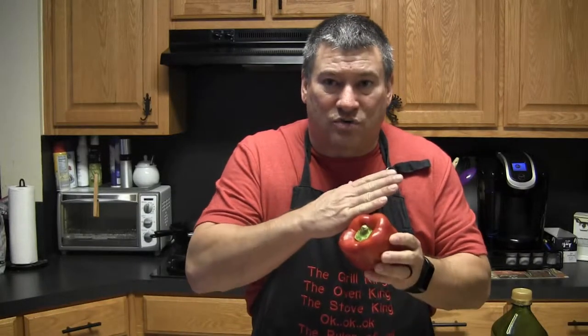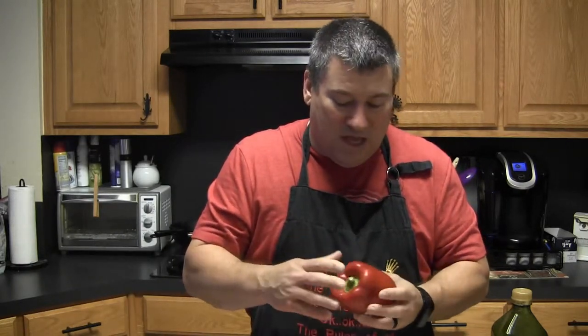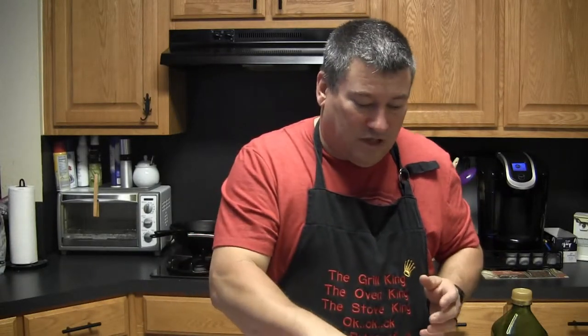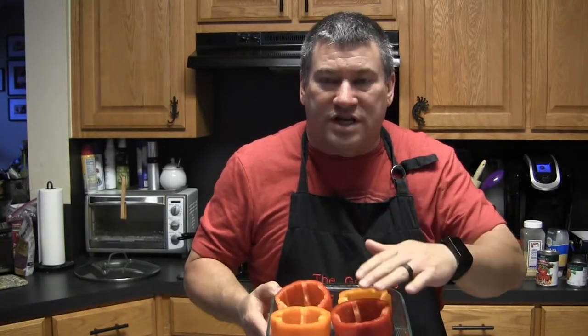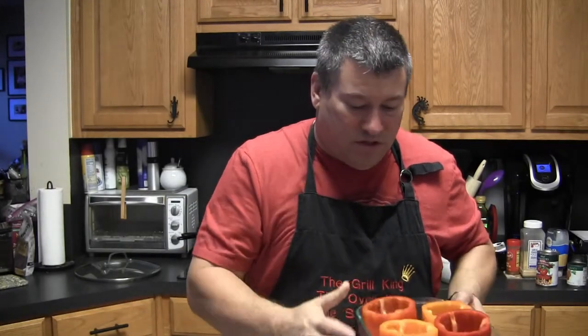Step one is to clean up your veggies and do a little chopping. I'm going to chop the onion into relatively small pieces. For the bell peppers, I'm going to slice off the very top, clean out the seeds and as much of the veins as I can, and open them up. The tops that get chopped off I'll chop up and put in with the onions. The bell peppers are topped, seeded, and veins cut out, and I've placed them into the casserole dish.